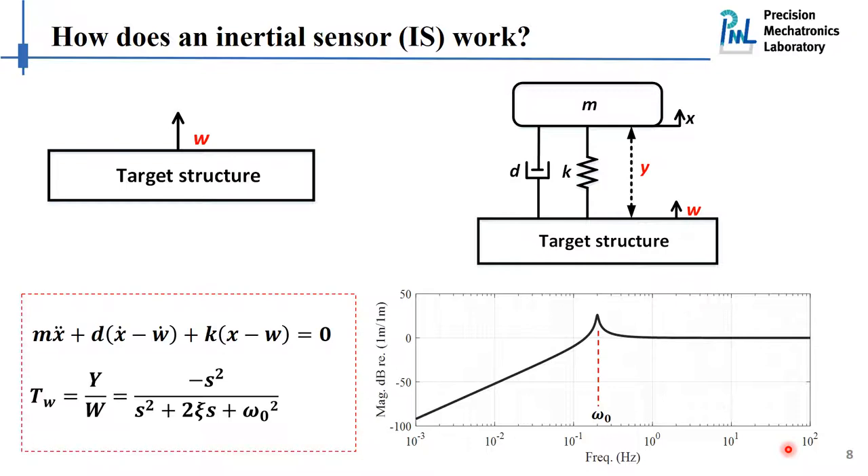The frequency response function is shown in the bottom right. It looks like a high-pass filter above the resonant frequency. The relative motion can fully represent the absolute motion above resonance, while below the resonant frequency we have a decay of 40 dB per decade. This is essentially the working principle of an inertial sensor.